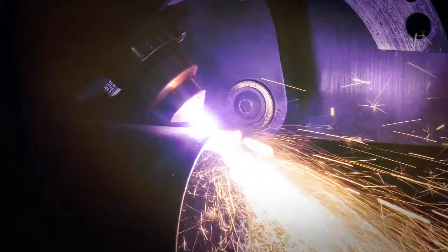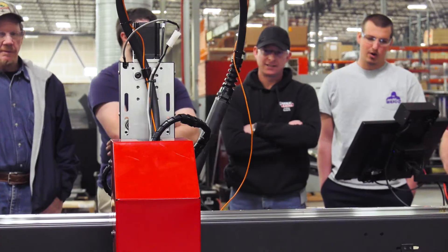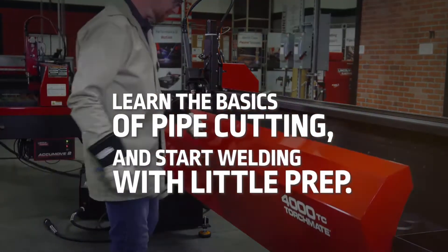A wide range of cuts are available including miters, saddles, and of course weld coupons. This machine is ideal for the educational environment, as you can easily queue up a series of coupons that will come off the machine ready for welding by your students.